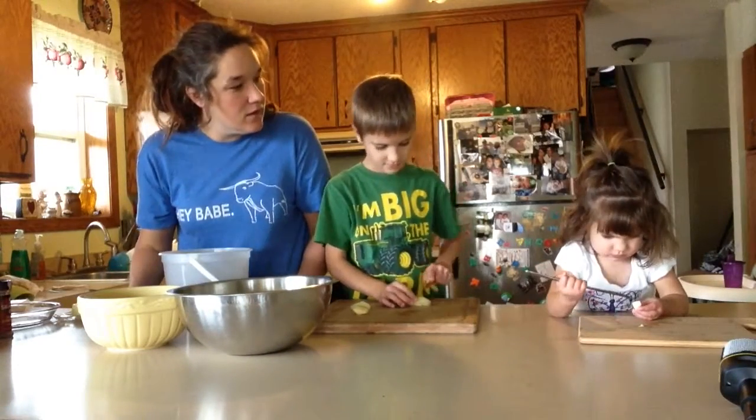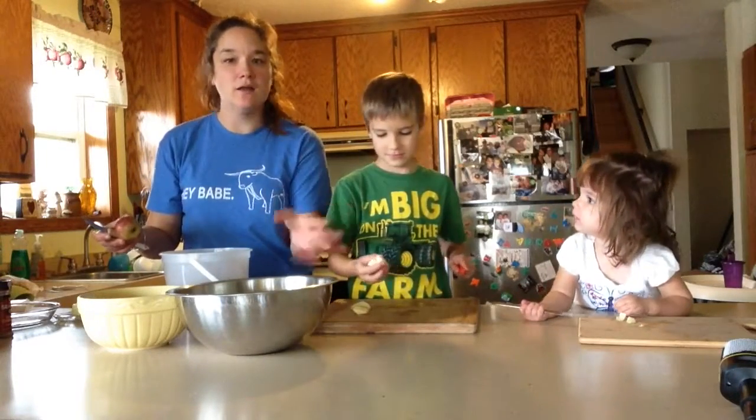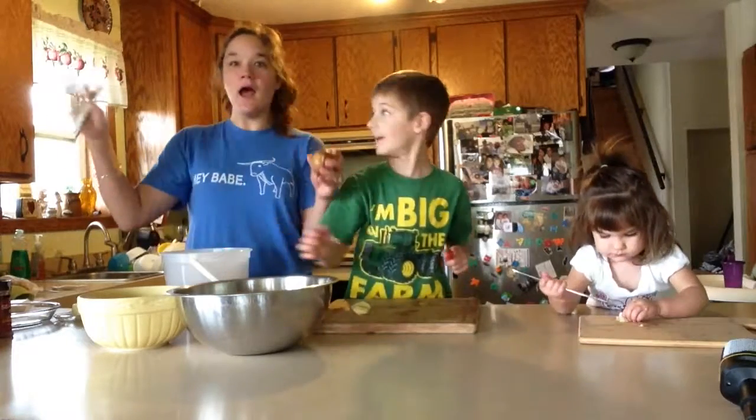What are you doing there? Are you trying to cut it too? Don't worry, it's a butter knife. She is perfectly fine. Why did you say that? Because everybody's going to be like, oh my gosh, she's got a knife!